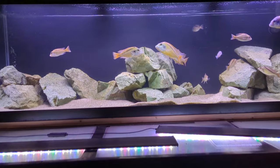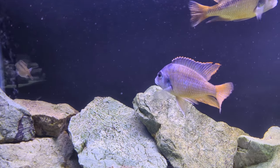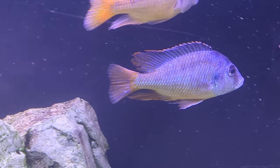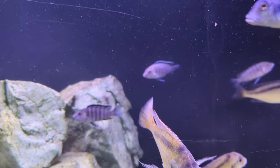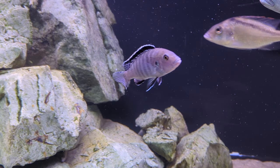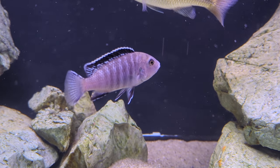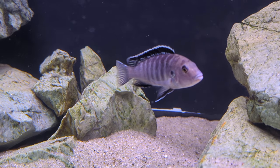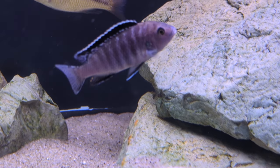Hey everyone, welcome back. Today we're heading over to one of our 125 gallon aquariums, the Mylochromis tank. But we're not talking about the Mylochromis today. It's a beautiful fish, but today we're going to focus on a smaller African cichlid, the Libidichromis chiruleus, sometimes known as the yellow lab cichlid. Now you might be saying that's not a yellow lab — and that's exactly what we're going to talk about today. Let's dive on in.